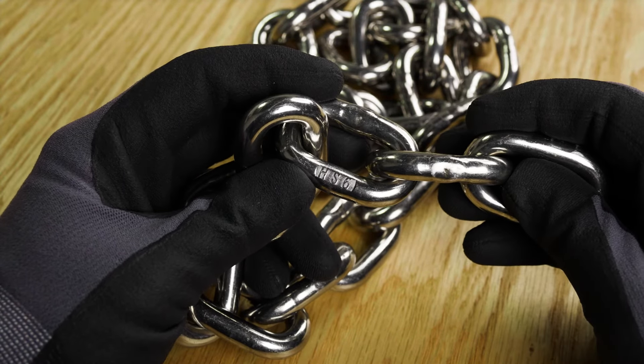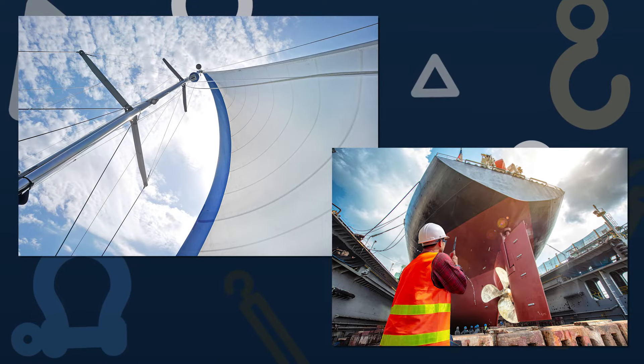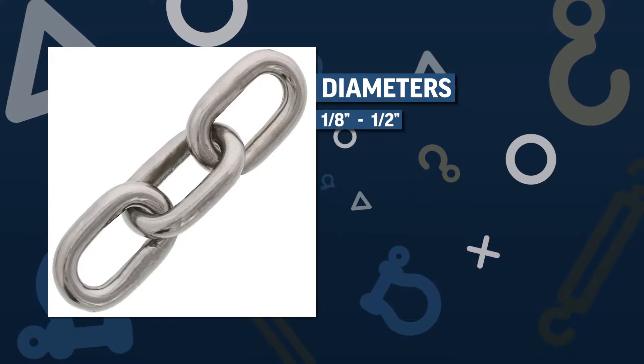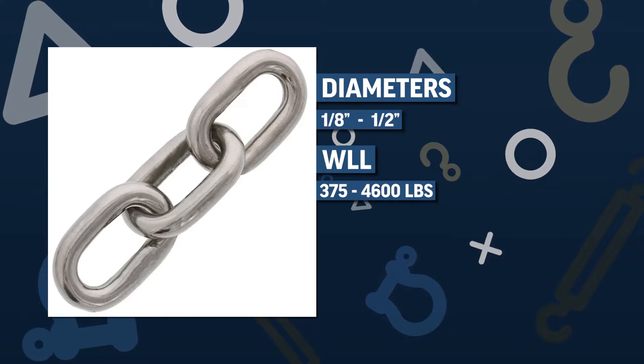Our customers choose Haas stainless steel chain for towing and rigging in the sailing and marine industries. Choose from one-eighth to half inch nominal diameters with working load limits ranging from 375 to 4,600 pounds.